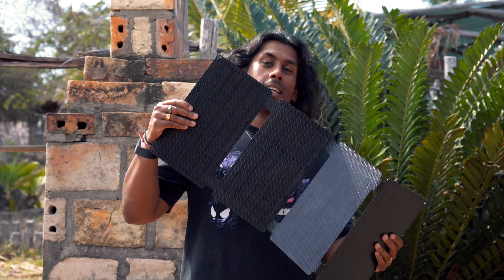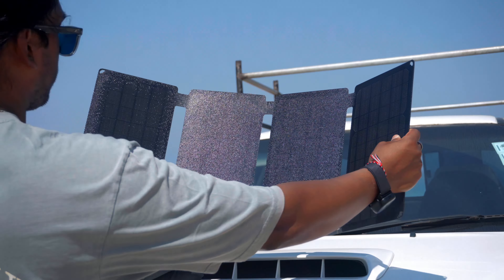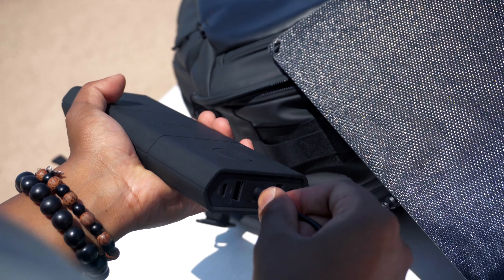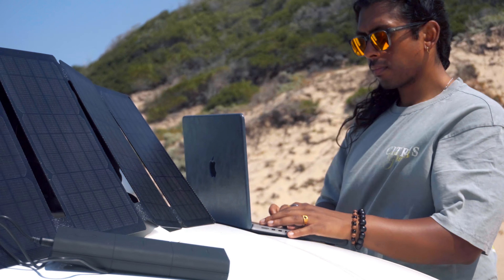Speaking of working in remote locations, the best accessory to partner with is the Omnicharge solar panel. This is perfect for locations like this in Mozambique where there's plenty of sun but power cuts are quite frequent. Simply stick this out in the sun, connected to your Omni 30C Plus, and you're good to go. It folds away incredibly easily and it's perfect for storing in your bags.